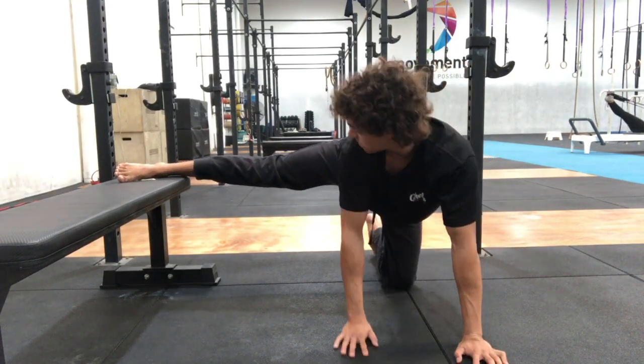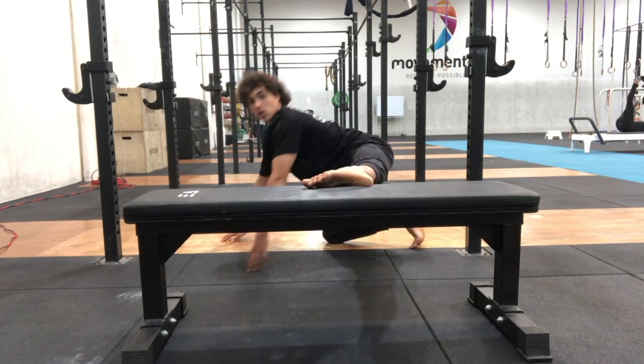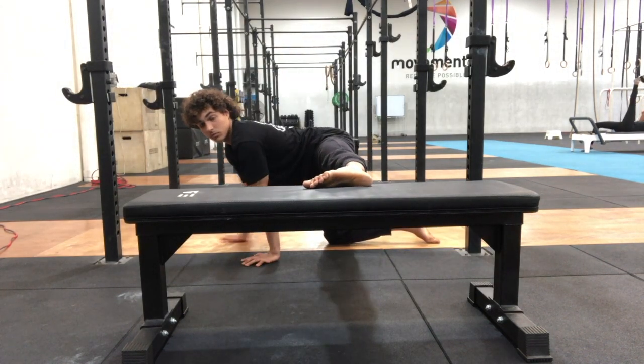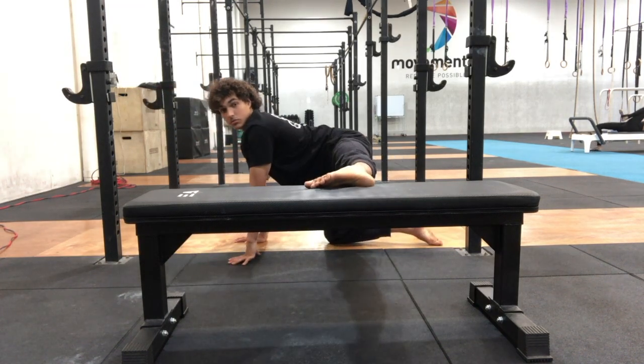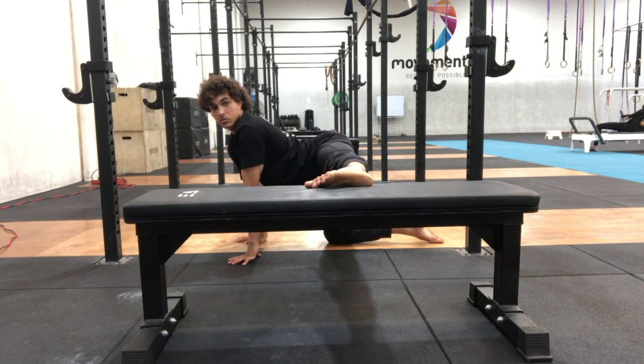The foot is placed out to the side on a box that brings it up roughly to hip height. Keep a straight line running laterally from the hip to foot without the legs and the hips moving forwards or back. Tuck the hips in towards the stomach so that the lumbar spine or the lower back isn't arched.